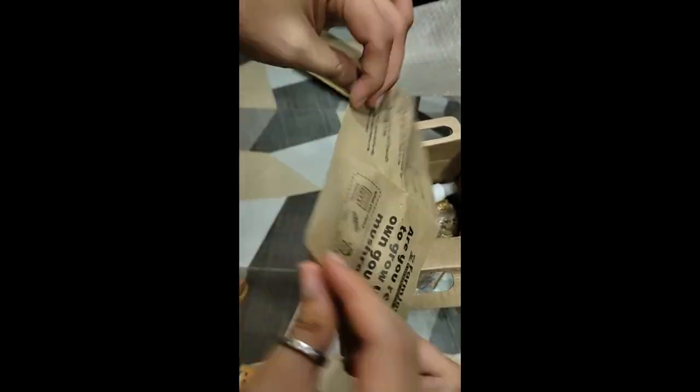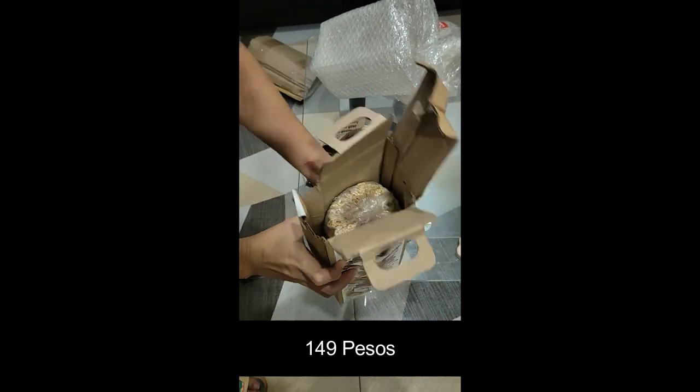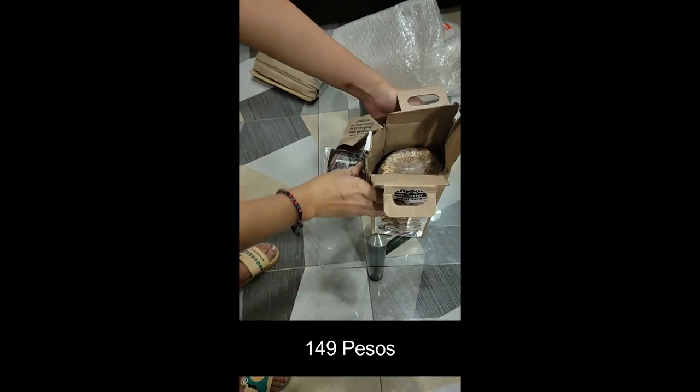So what you'll see in the box is the instruction manual, the spray bottle, and the fruiting bag. And also there's a cutting knife but I didn't see it at first.